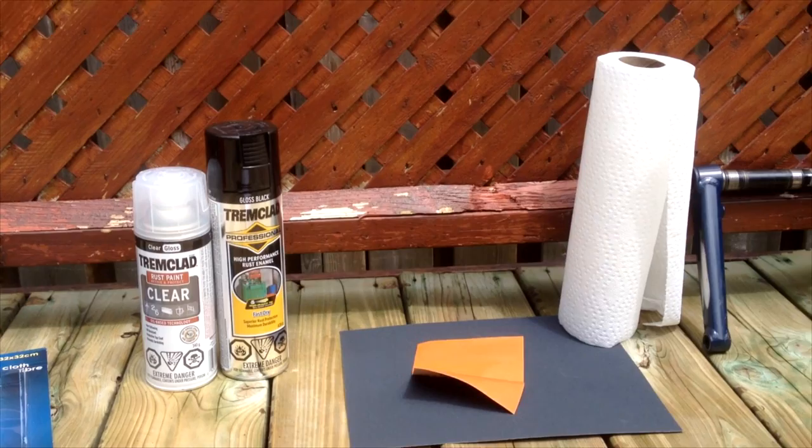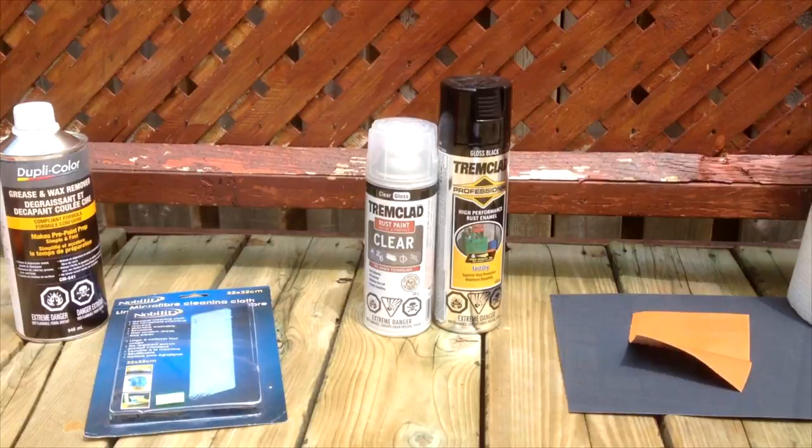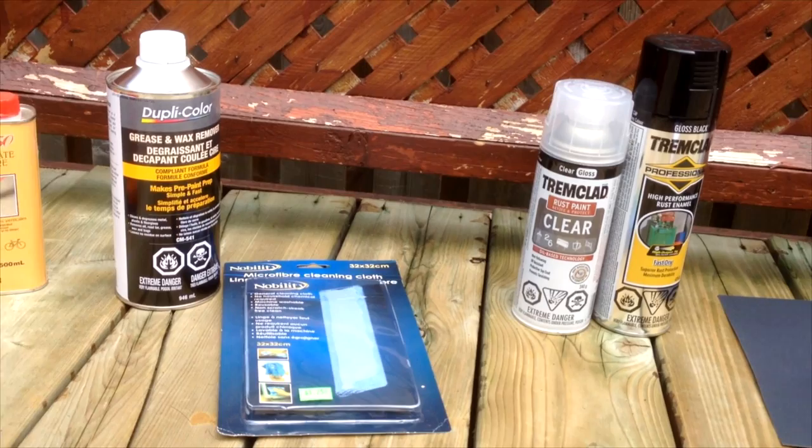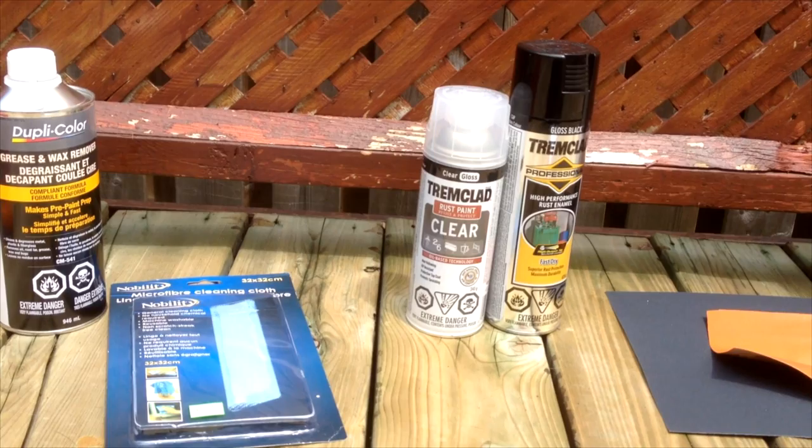If you're watching this tutorial, the same steps can be applied on how to spray paint a bicycle frame. For this job you're going to need some paint stripper, a paint brush, something to scrape the paint off, wax and grease remover, a microfiber cloth, your primer, your paint, and your clear coat.